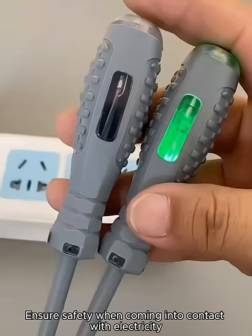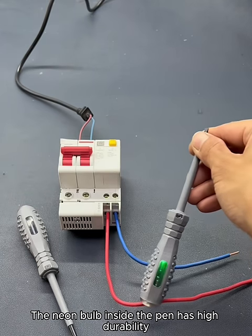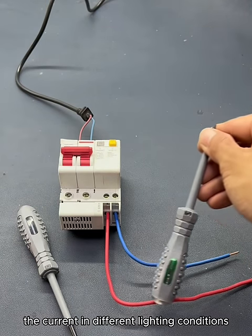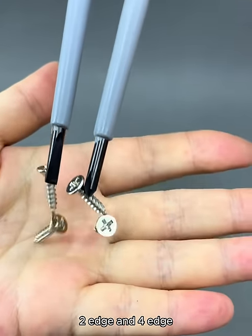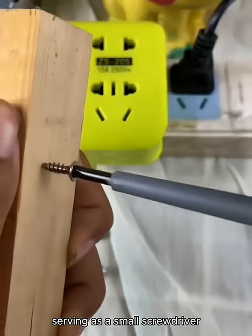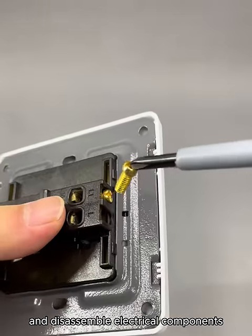Ensure safety when coming into contact with electricity. The neon bulb inside the pen has high durability, allowing you to test the current in different lighting conditions. The product comes in two types — two-edge and four-edge — serving as a small screwdriver, helping you quickly assemble and disassemble electrical components.